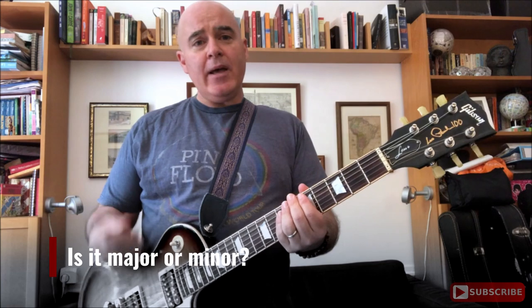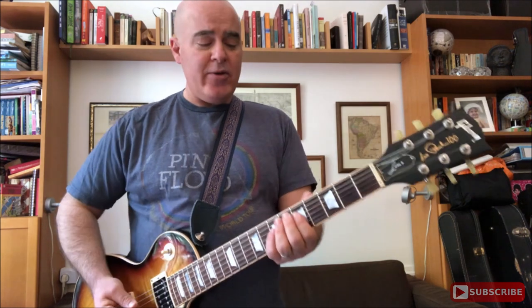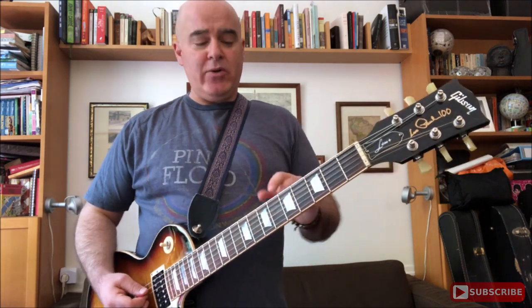So the next thing we're going to find is whether the song is major or minor. This is a major chord — sounds happy. This is a minor chord — sounds sad. And you're going to use a different place on the fretboard depending on whether you have a major or a minor. In fact, sometimes you can use the same either way, but that's for another time.